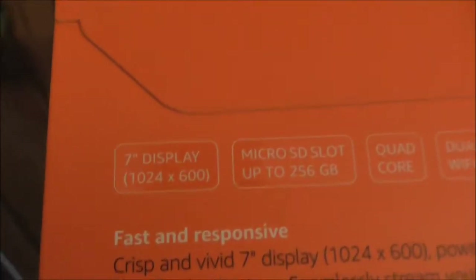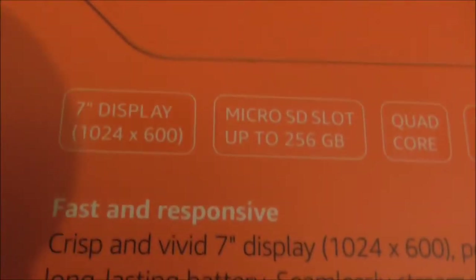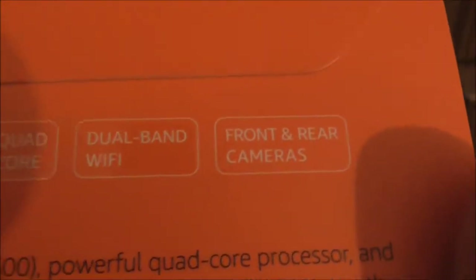Getting some moisture out with all the warning labels there. On the box there are some of the specs — a microSD slot which holds up to 256GB, quad core, dual band WiFi. It only has two cameras, front and rear.